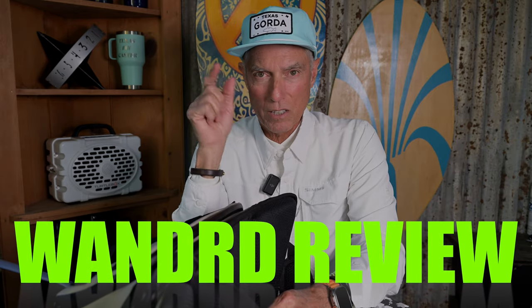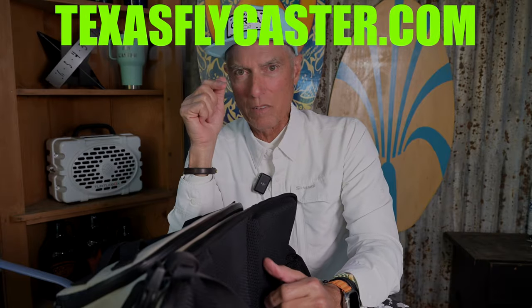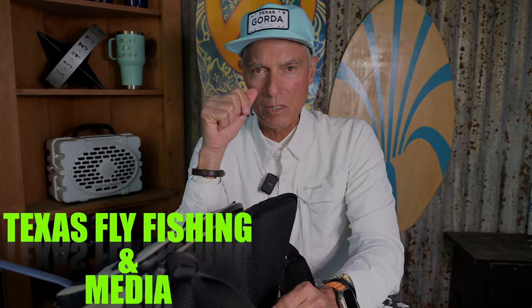Thanks for watching, guys. Wandr.com — let me know how you like this video. Like and subscribe. More reviews of odds and ends coming up this spring as we move into summer.